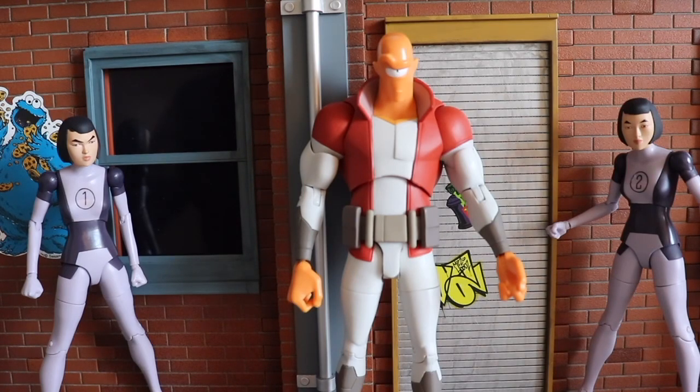Thank you again to Diamond Select for sending me out this product sample — I love this line and I cannot wait for the second season of Invincible, despite it being in two parts. Definitely pick this figure up if you see him at a couple of comic shops or order online — he's definitely worth owning if you're a fan of the series or the figure line.